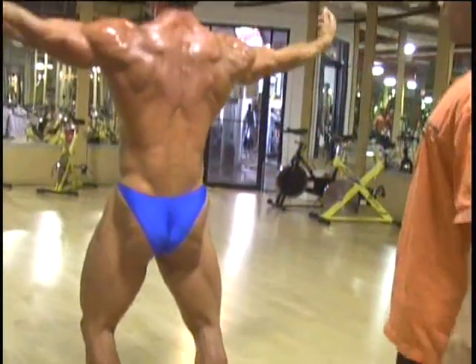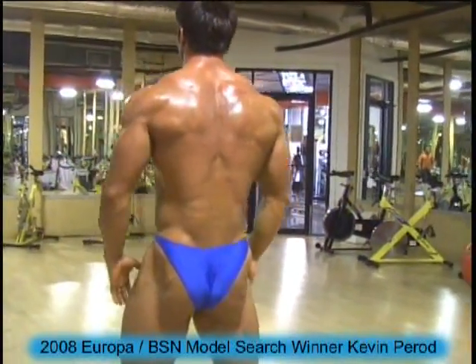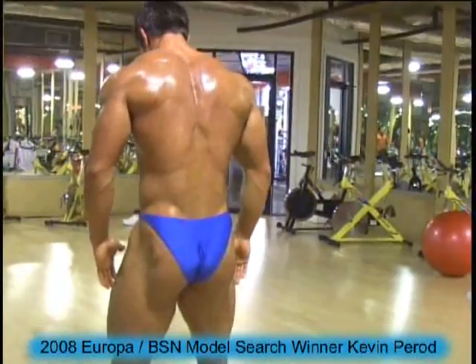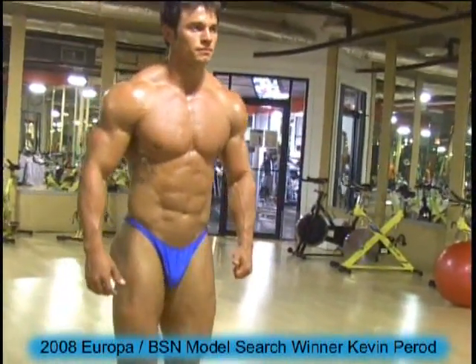Okay. Lower your hands down. Good. Go to relax pose. Turn around. And we're going to do three ways. Most muscular.